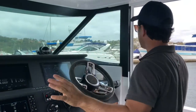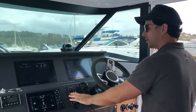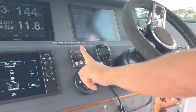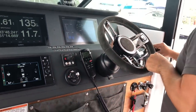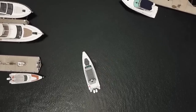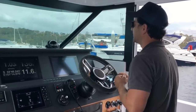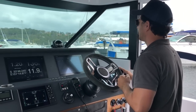Before I enter a marina situation like this, where I've got less room to manoeuvre, I always make sure that I reset my bow thruster — that's off and on, or just operate the bow thruster. That resets the timer, gives you another five minutes, so you don't get in the situation where you're parking the boat and the thruster switches itself off as you're trying to do your final manoeuvre into the pen.